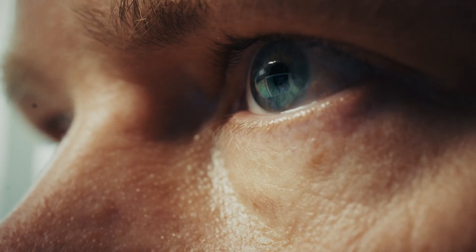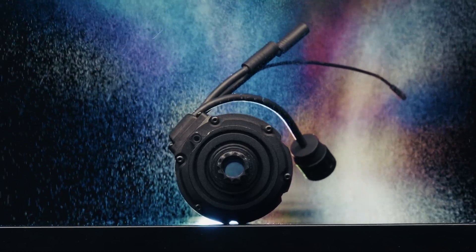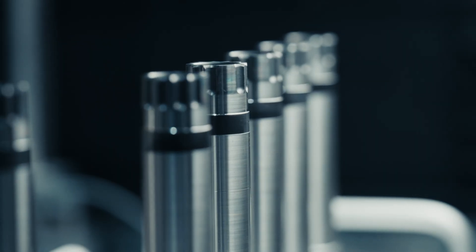Up until now, e-bike systems were put into road or gravel bikes although they weren't really designed for it. But our idea was different — we wanted to design a system from the ground up dedicated to e-road and e-gravel applications. For us at TQ, this was possible because of our decades of experience in high-tech, high-precision engineering.